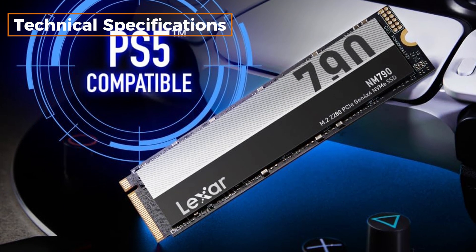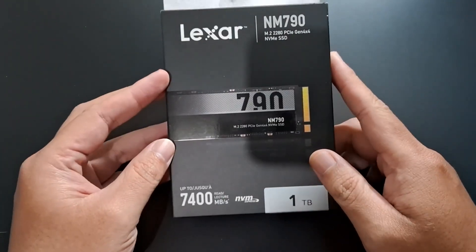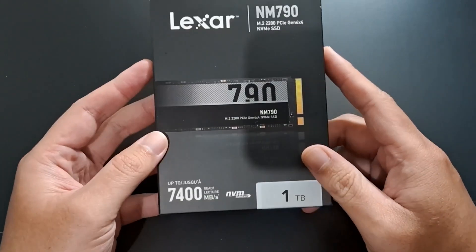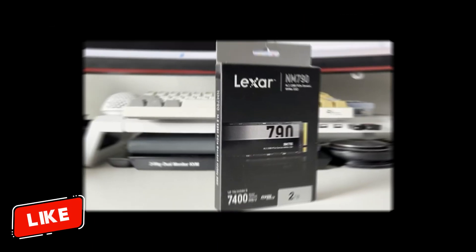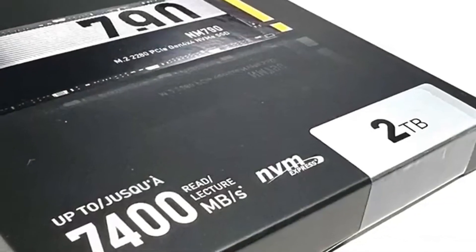Technical specifications. Capacity: available in 512GB, 1TB, 2TB, and 4TB options. Interface: PCIe Gen4 x4, NVMe 1.4.